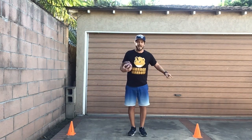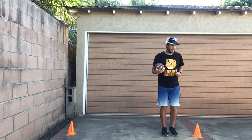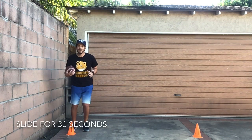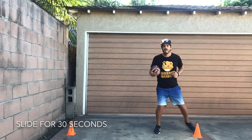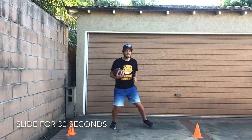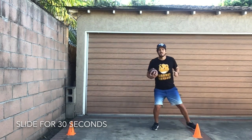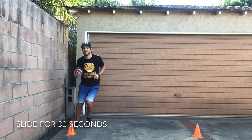Next we're gonna practice sliding. We're gonna slide in between our cones, again holding on to the football. Remember you slide by stepping to the side, putting your feet together — open, close, just like that. We're gonna slide for 30 seconds holding on to your football. Ready, set, go! We're at 15 seconds, 15 seconds to go! You guys are doing awesome! Step to the side, put your feet together, hold on to your football. Great job friends!